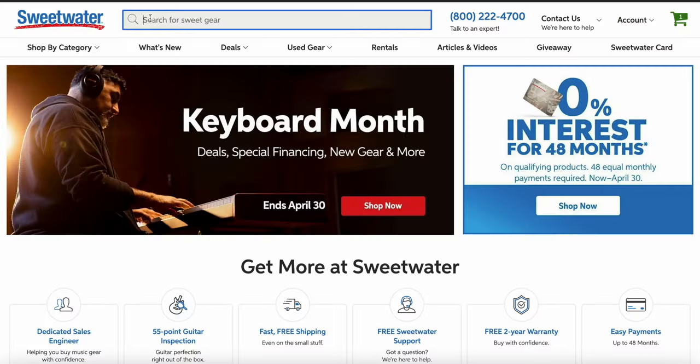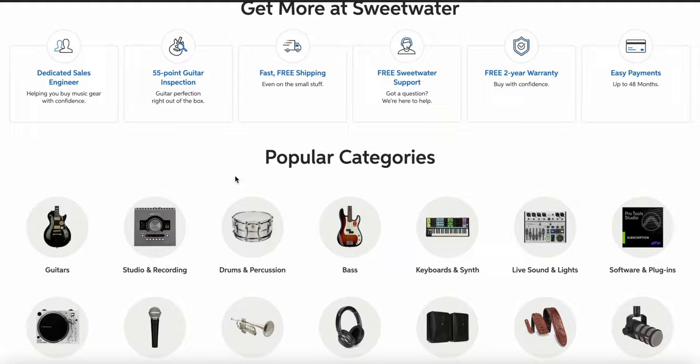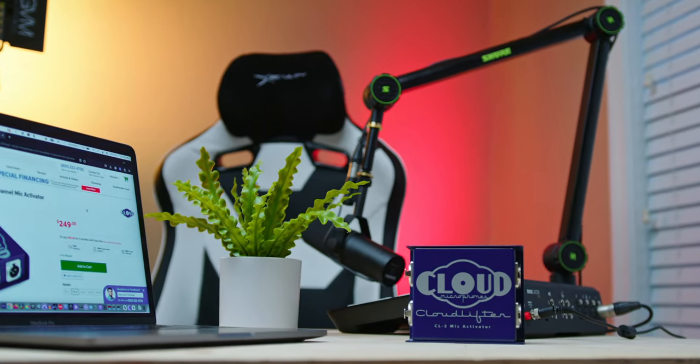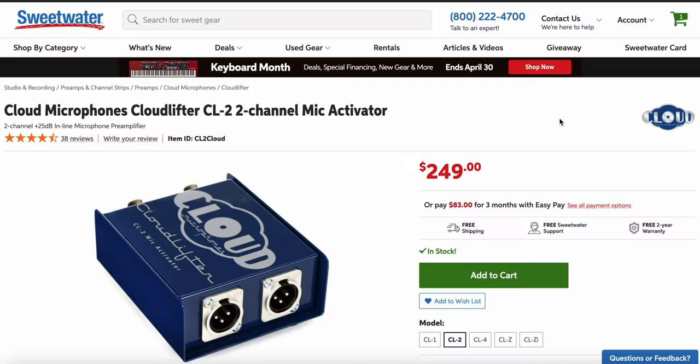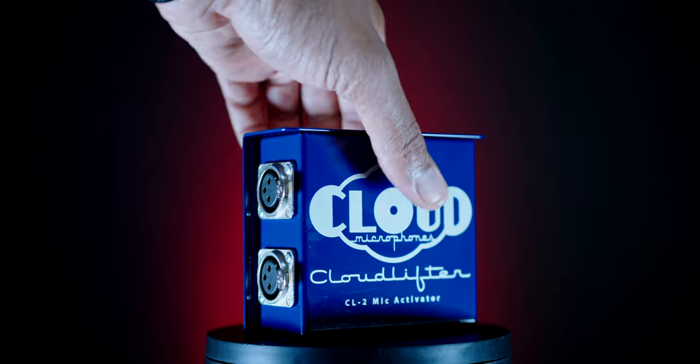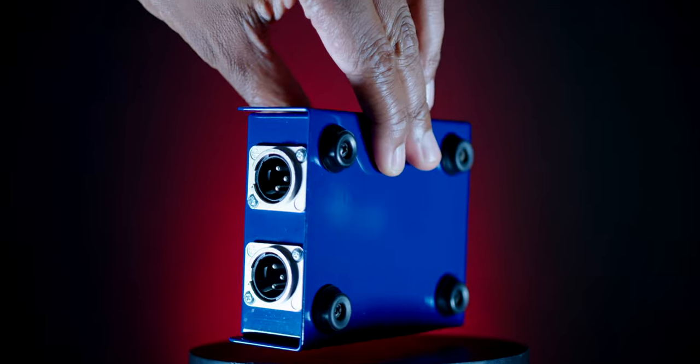A major thank you to Sweetwater Sound for sponsoring today's video. Sweetwater Sound is the largest music retailer in the United States with over 40,000 pieces of gear to choose from, including the Cloud Microphones CL2 microphone activator. Whether you are a musician, singer-songwriter, producer, or engineer, Sweetwater Sound has something for you. Be sure to check out Sweetwater Sound in the description below, and if you're interested in anything you've seen in my home studio, check the description as well.